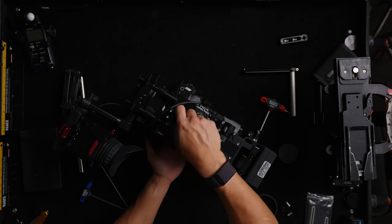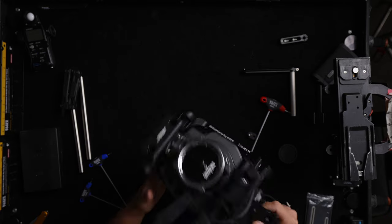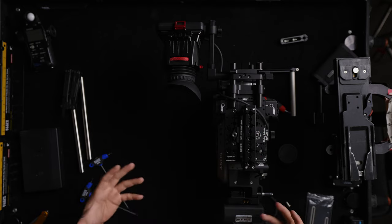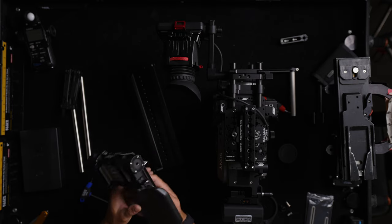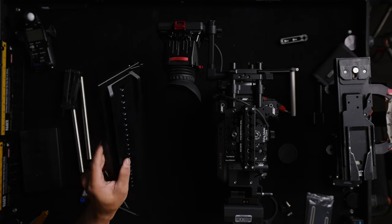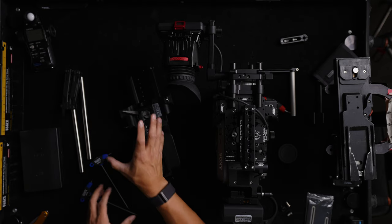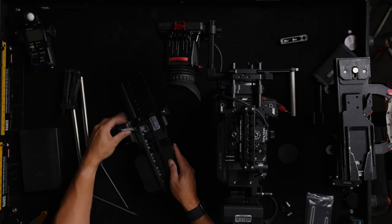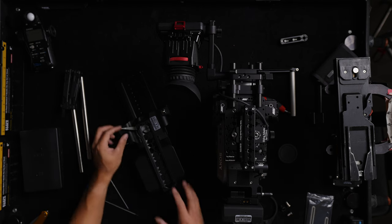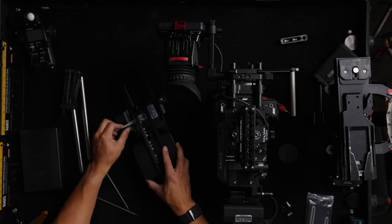One thing I wish Arri did was offer some sort of CBP for cameras other than Alexas. This is a standard VCT that you see on most run-and-gun or doc cameras, but on most Alexa builds you'll find the CBP base plate, and on their newer ones it uses a dovetail standard. The nice thing about a dovetail is you can drop the camera straight on without sliding it from the front or rear — you can release it directly from the dovetail. I usually prefer dovetails because it's a lot easier to balance, and I can quickly reposition and balance on the tripod depending on my lens and build.